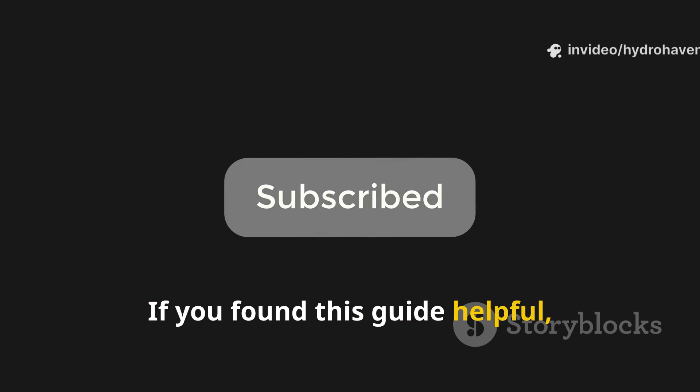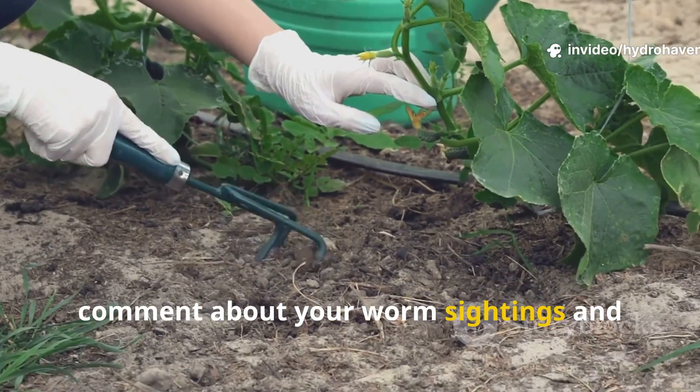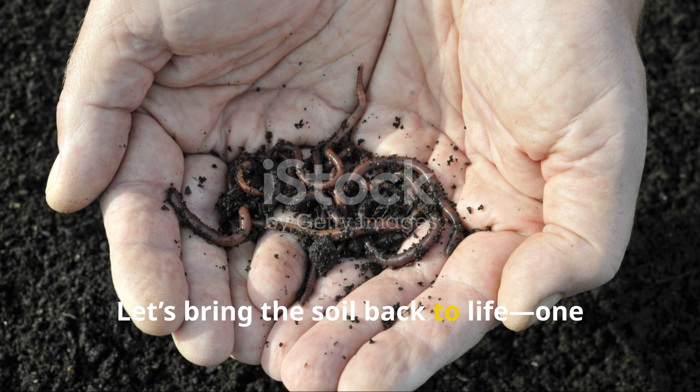If you found this guide helpful, hit subscribe to Hydrohaven. Leave a comment about your worm sightings, and share this video with another gardener who's tired of lifeless beds and store-bought fertilizers. Let's bring the soil back to life — one worm at a time.